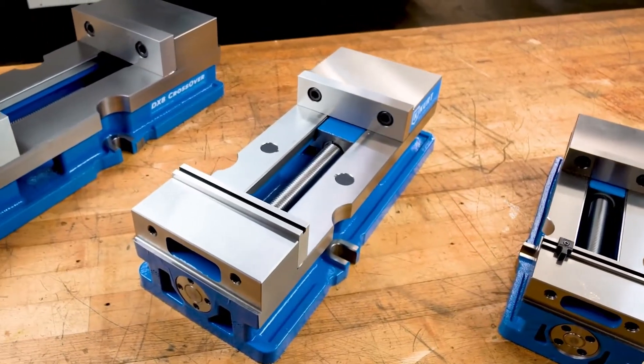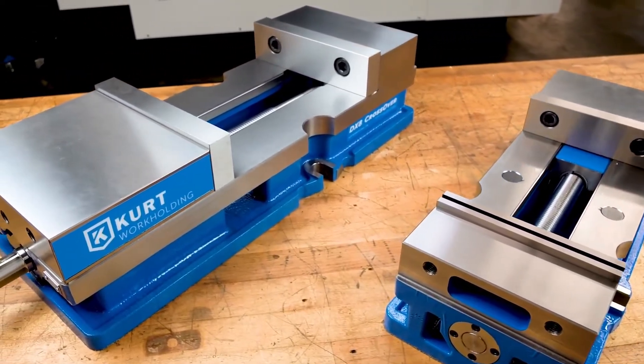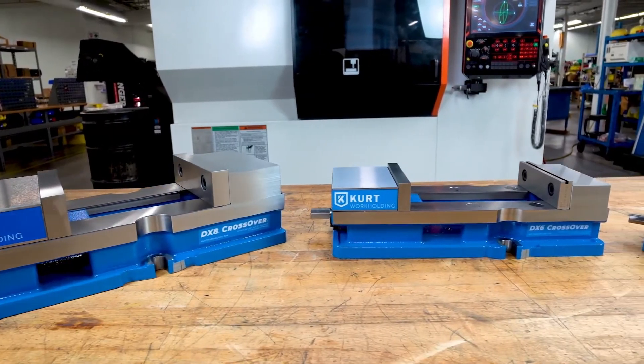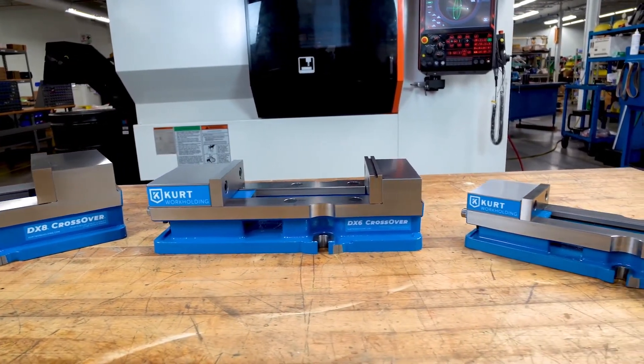Like the DX4 and DX6, the Kurt DX8 crossover combines the best features of the Kurt D810 and 3800V vises with state-of-the-art workholding features that set a new benchmark in precision flatness, parallelism, and repeatability.